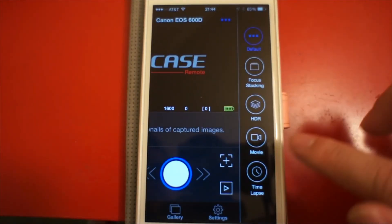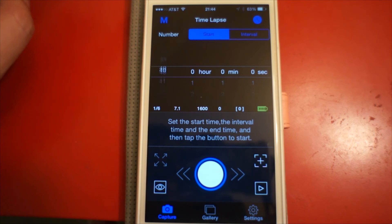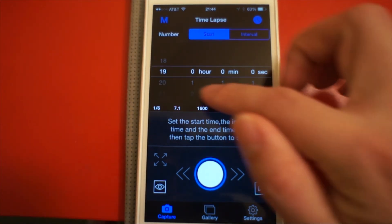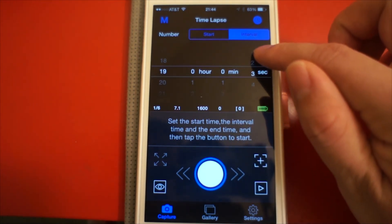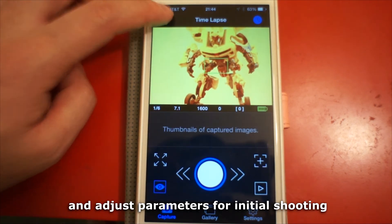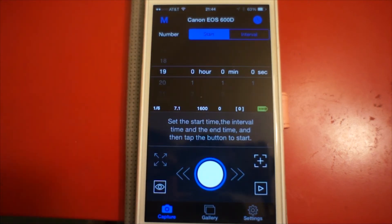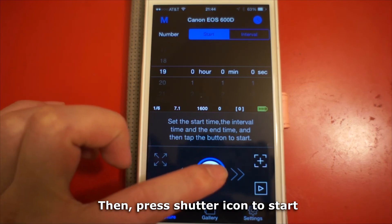Time-lapse function has changed a little bit. You can set up shooting numbers up to 1000. Start time and interval time are the same as the previous version. You can still turn on live view and adjust parameters for initial shooting, then press the shutter icon to start.